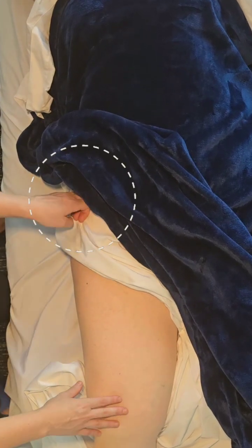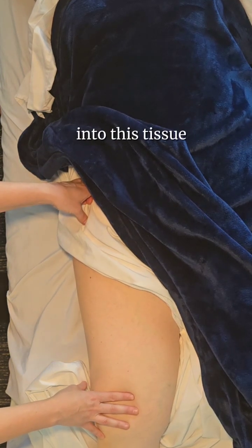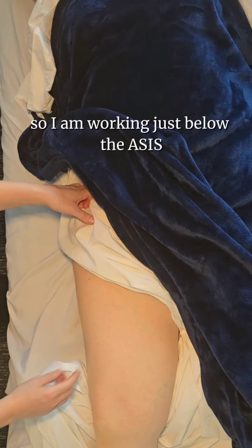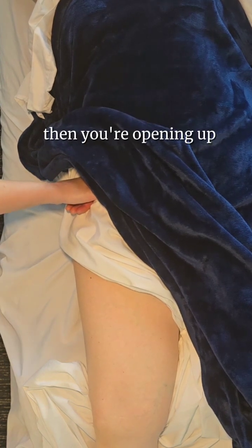I usually start here at the ASIS, and then I'm going to fall into this tissue, going deeper if the person requires it. I'm working just below the ASIS to various degrees of intensity. If you need a lot of intensity, then you're opening up — your knee is here or your knee is here and you're falling.